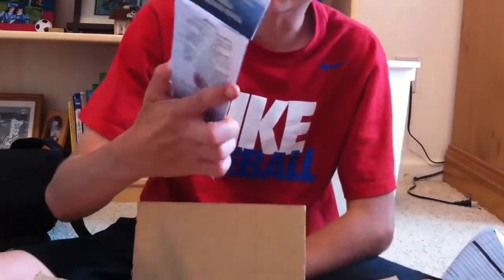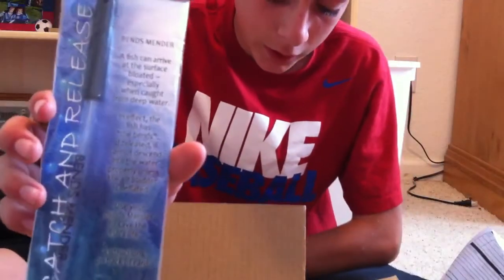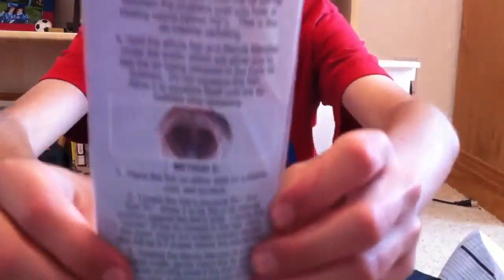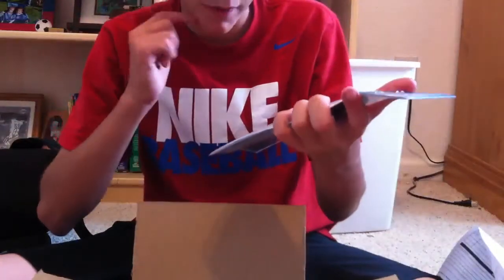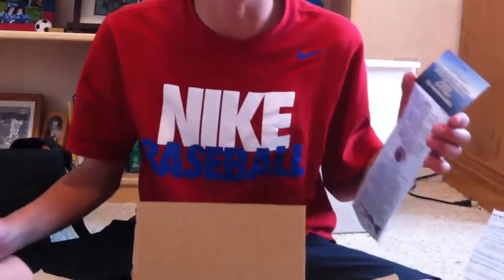This is for tournaments. It's a deflator needle — it just gets all the air out of them. There are instructions. You just stick it in the mouth on the side, so if you catch a deep fish, like deep cranking on a Carolina rig or something, so it doesn't just float.